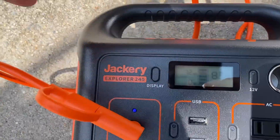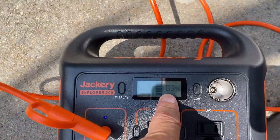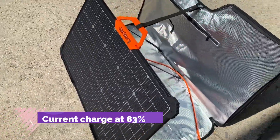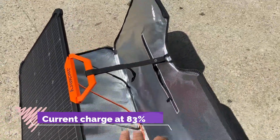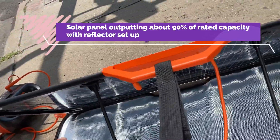We're putting out about 72 watts — not bad. It's at 83% capacity. And as you can see, this picks up reflection from the sun and sends it to the back of the panel as well.